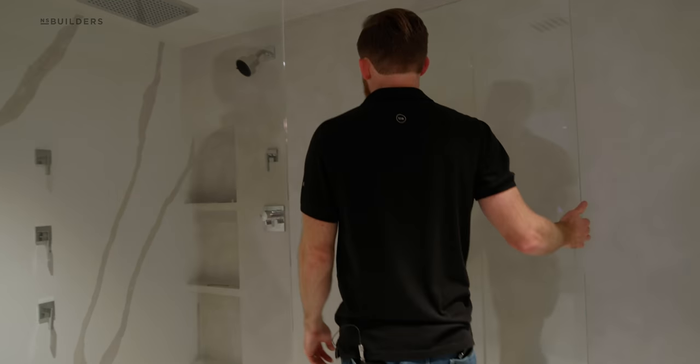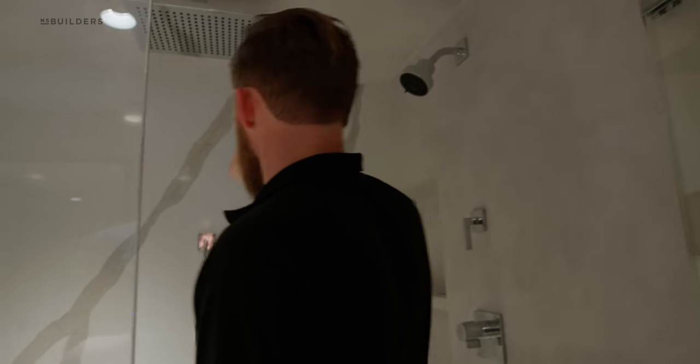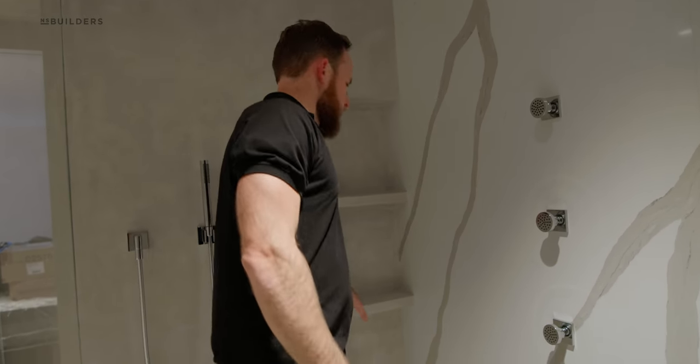Back in the shower here — open this up. We have all the Dornbrock fixtures. Shower head has been tested. Rain head above here. We have our controls. Our body jets and handheld. Nice big shower. Big niche on both sides.